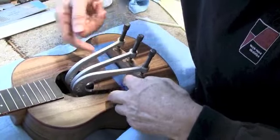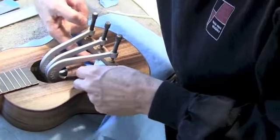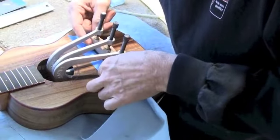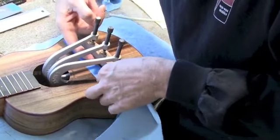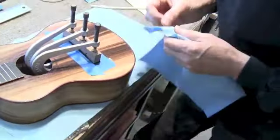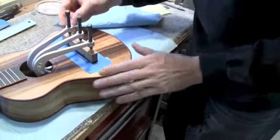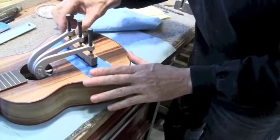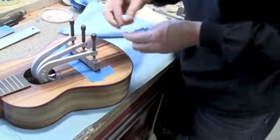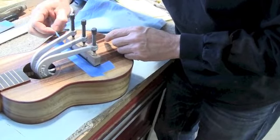By doing this with the tape on, I make sure I don't get any water or anything else on the instrument — it's all protected. However, if I did, it's not a problem because the instrument already has finish on it. I just think it gives me the greatest and cleanest result by leaving the tape on. Now I take the tape off, making sure no glue leaked under it. I can clean that off with water right now as well.